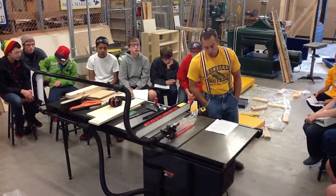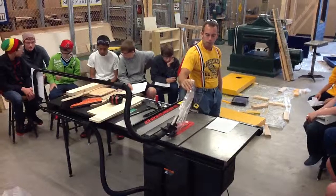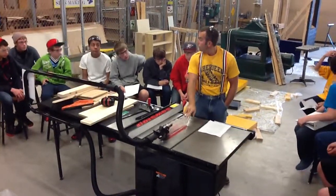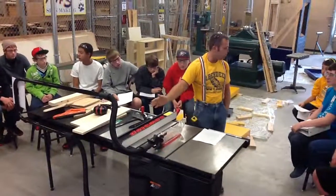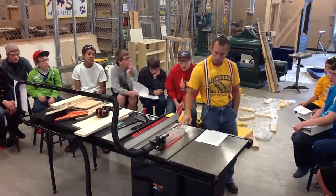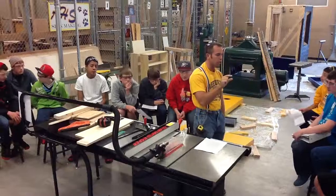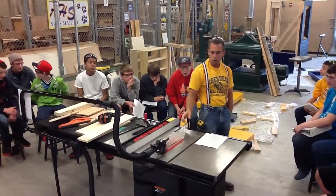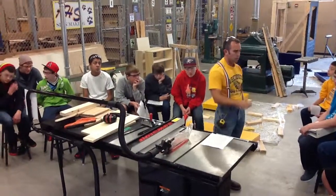Number three: make sure all guards are placed and operating correctly. We've got this guard right here — this is our main one. It covers the blade completely, so there should be no way anything gets in there. Now, if we have to cut anything smaller than an inch and a half wide, we're going to have to take the guard off, and if that's the case, get me — I'll come back with you and we'll make the cut.